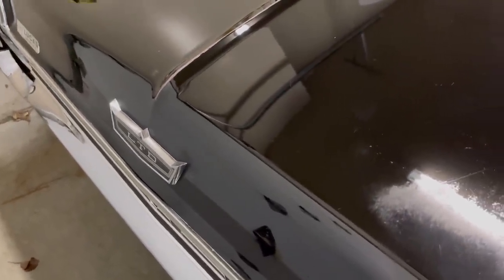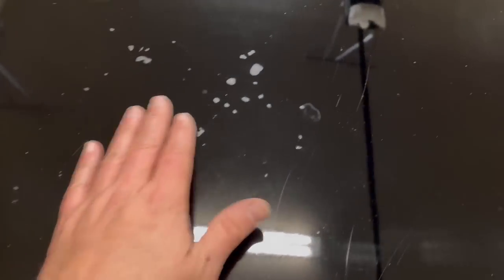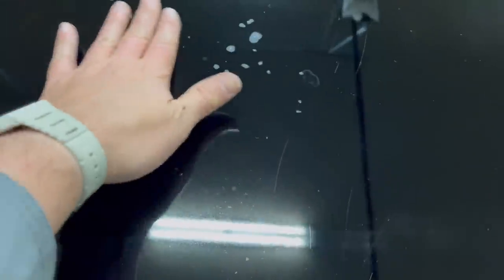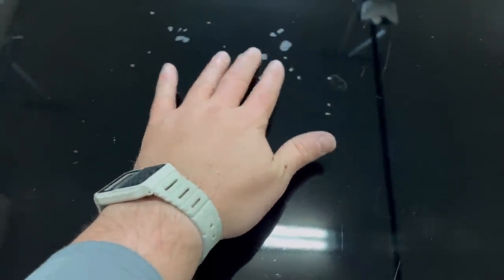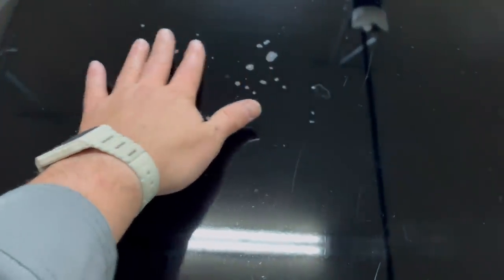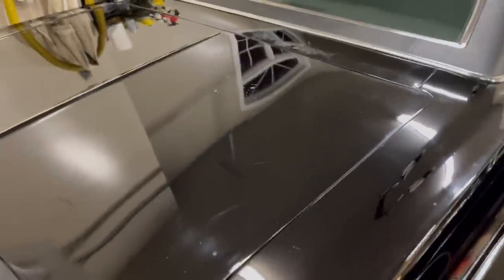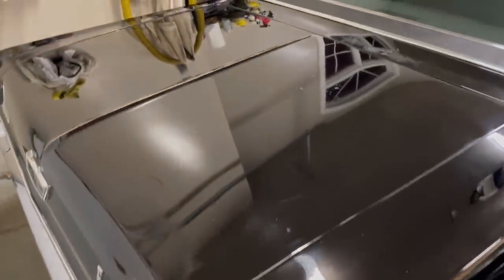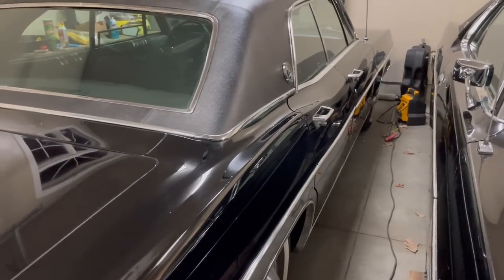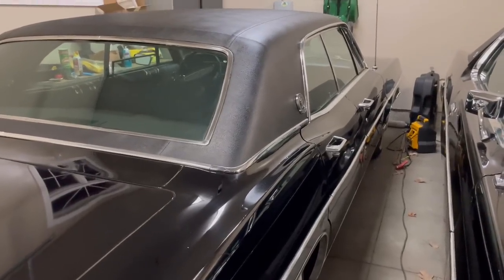I'm really happy with how the car turned out. This texture here is not going to come out — to the touch you can feel it. This is really the only spot on the car like this; I suspect there was a rodent's nest here and the rodent dung corroded the paint. But that's what this is — that's patina.